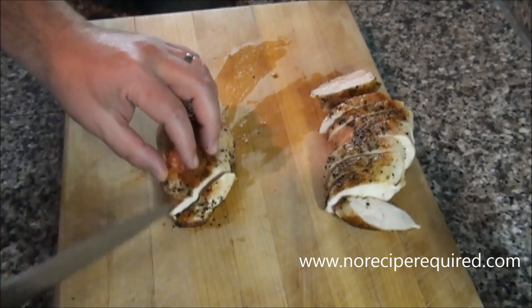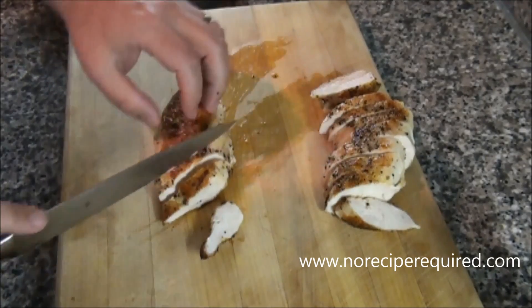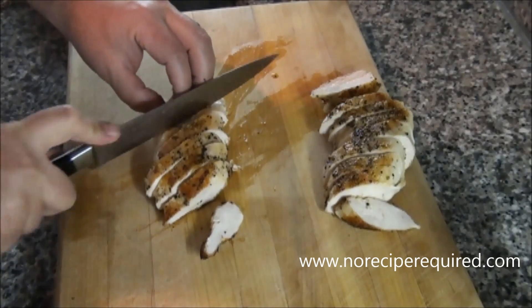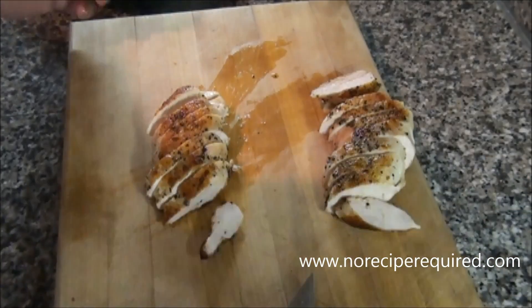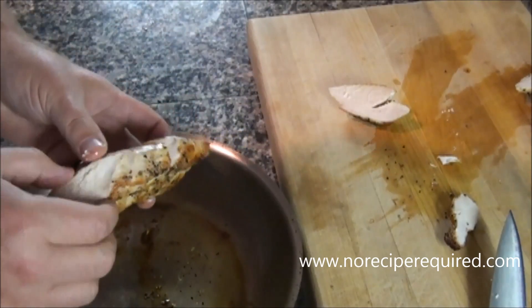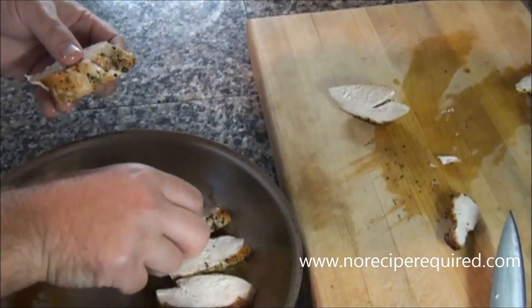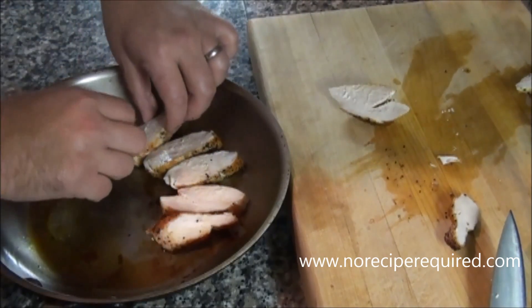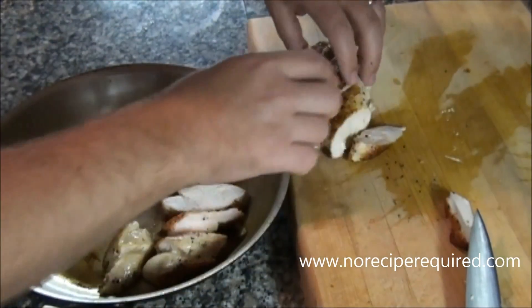After our chicken is rested, I'm going to slice it up into kind of half inch or thereabouts pieces. The chicken should be just barely cooked through — that's why we brought it up to 155. But we're going to cook it again, so you don't want it well done or it could dry out. Now take our chicken pieces and just lay them right back down in the same pan we cooked in so that they're slightly overlapping, filling the pan as much as we can.